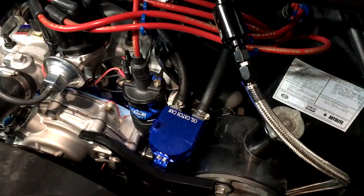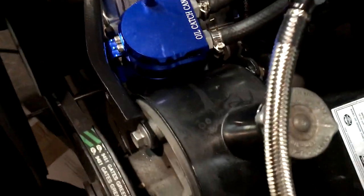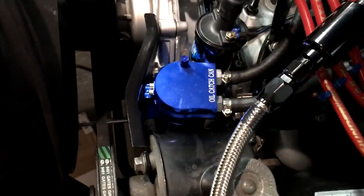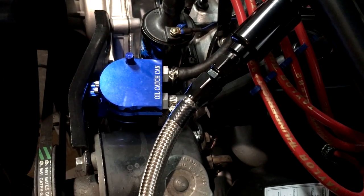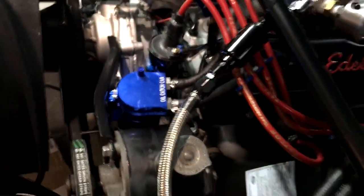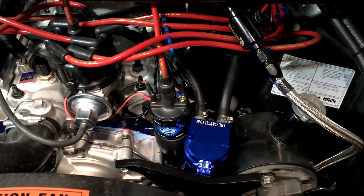To finish this up, I've temporarily set it in here where it's firmly in place between the coil bracket and the power steering pump bracket. You can see it going to the PCV with no kink, and it goes to the carburetor. It's just a temporary spot — I can always make the hoses longer and reset it somewhere else. It just seemed like the most convenient place. But there's your $29 becoming a $129 oil catch can.